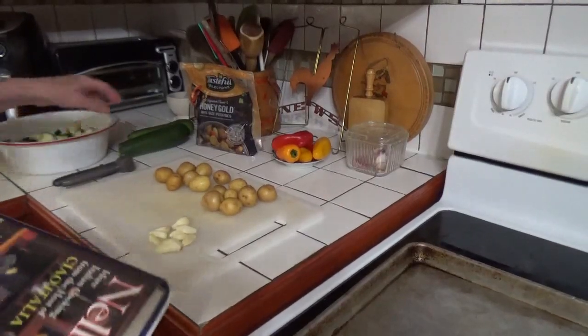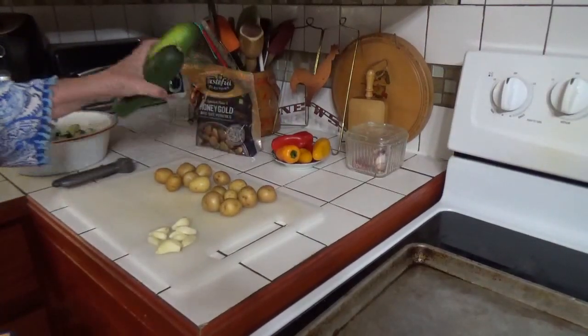Hello, welcome to Con Corner. I'm Tina, and today I'm making a zucchini dish.